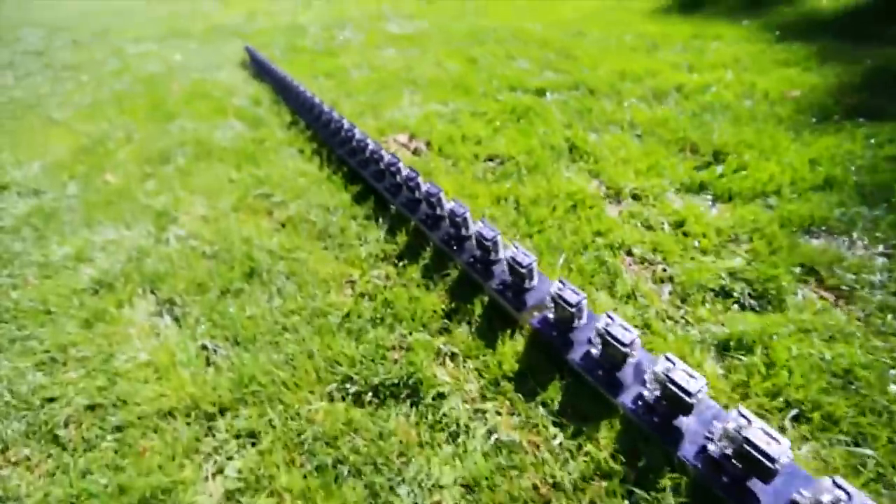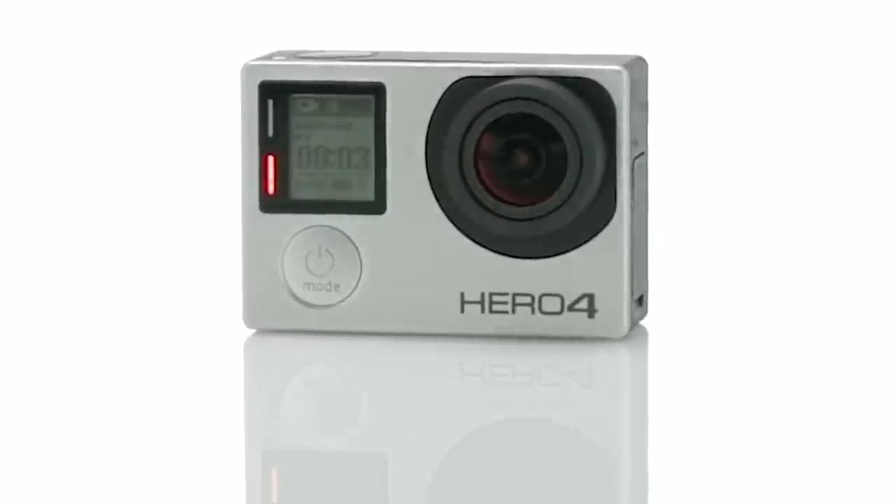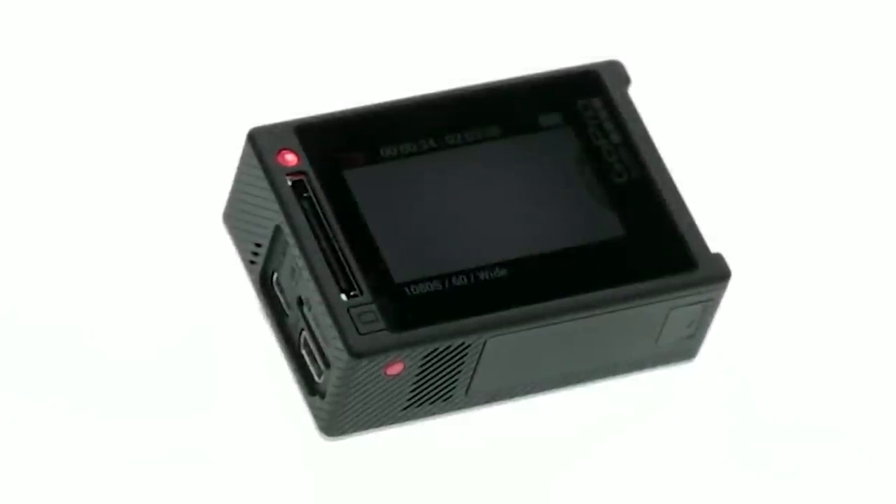For the sake of this video, the action camera I will be using will be the GoPro Hero 4. I'll tell you a little later in this video why I still use it and why I don't plan to upgrade or try any other action cameras.